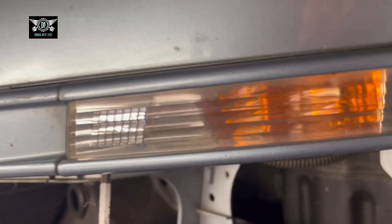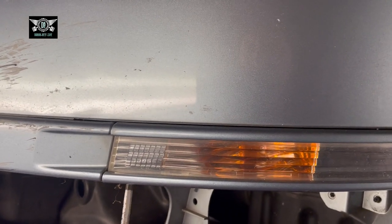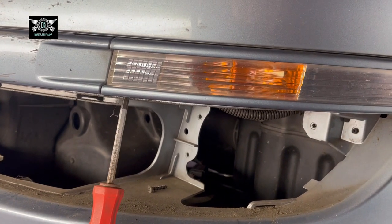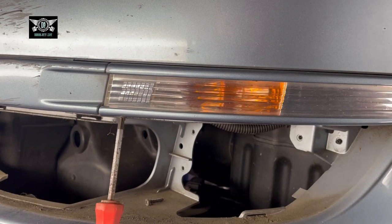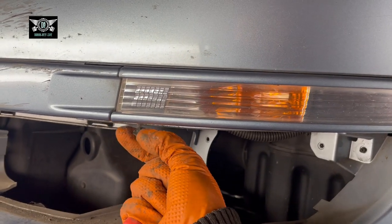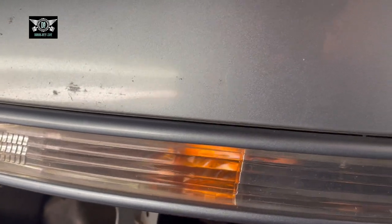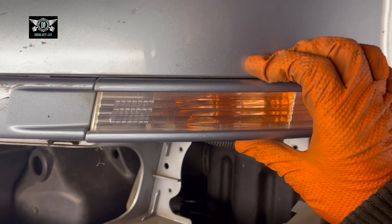You could potentially replace this cluster here as well if it was damaged or broken, because technically you could access the bulb from this end. But I'll show you that in a minute — first let's get this screw out. Right, screw out. Let's get this light out.